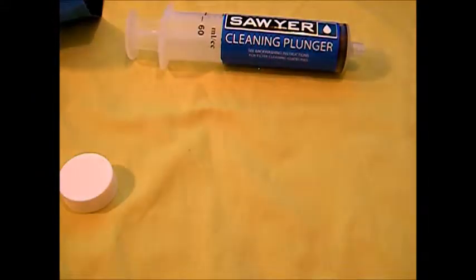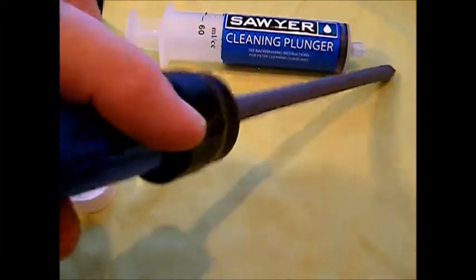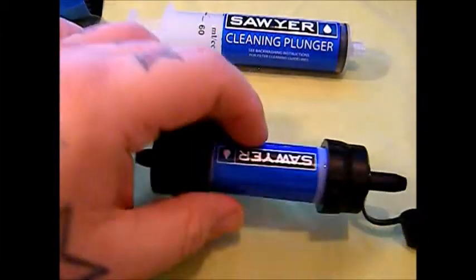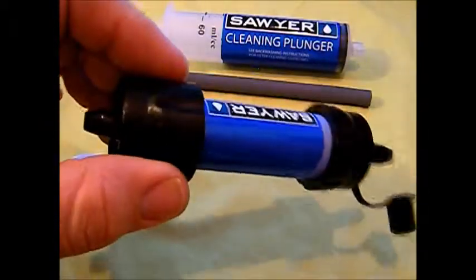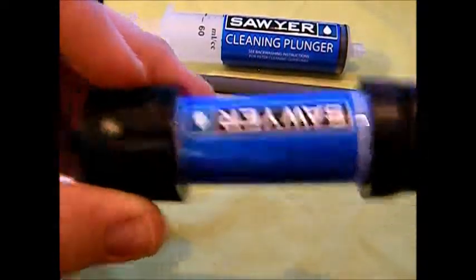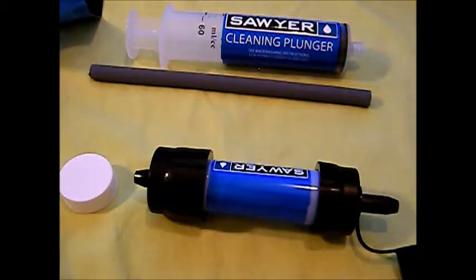Another way you can use this is just put the straw on it, stick that end in the dirty water, and drink out the straw on the clean end. Or you can fill your hydration bladder up with dirty water, put this filter inline on your drinking tube, and you're getting filtered water through your drinking tube. If you're passing by a stream you can fill up your bag, close it up, put it back in your pack, put this on your drinking tube, then you don't have to worry about it.